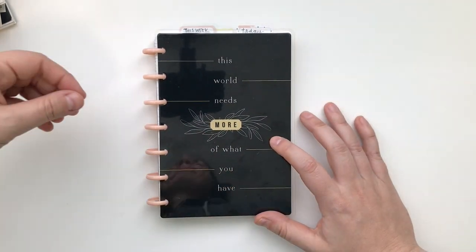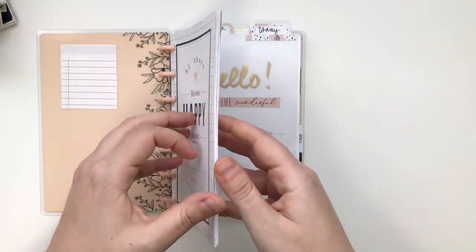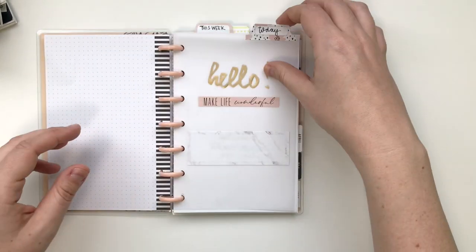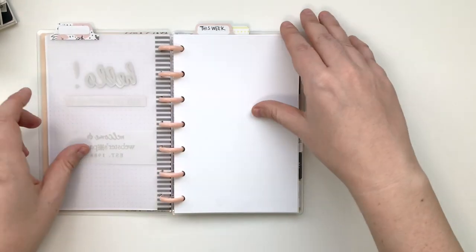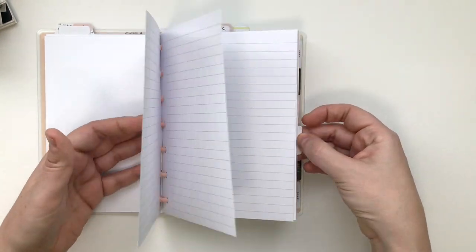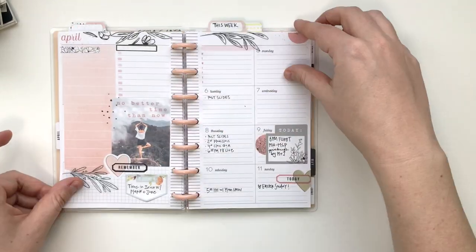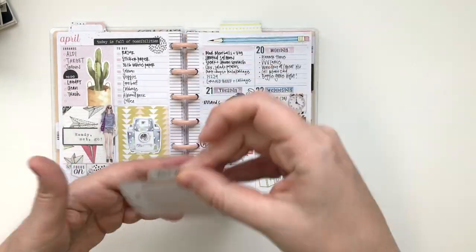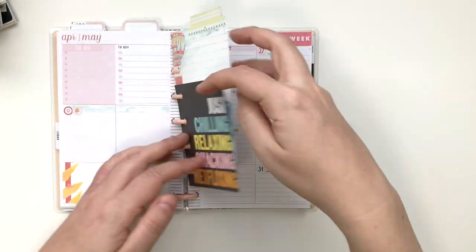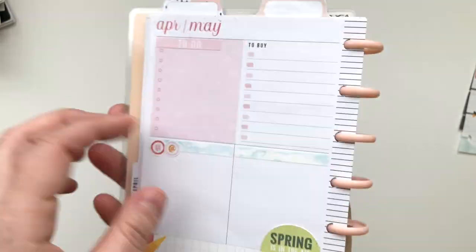Hey, this is Rachel from The Life Facilitator, and I'm doing a mini Happy Planner plan with me. I have decided to try out the mini for the next month or so. It just seems like a good size for right now. I'm showing you some daily inserts that I printed from Plan to Create that I might use, and I kind of back planned a little bit in April, and this was last week. It's been fun to try going back to the mini and try the dashboard layout.